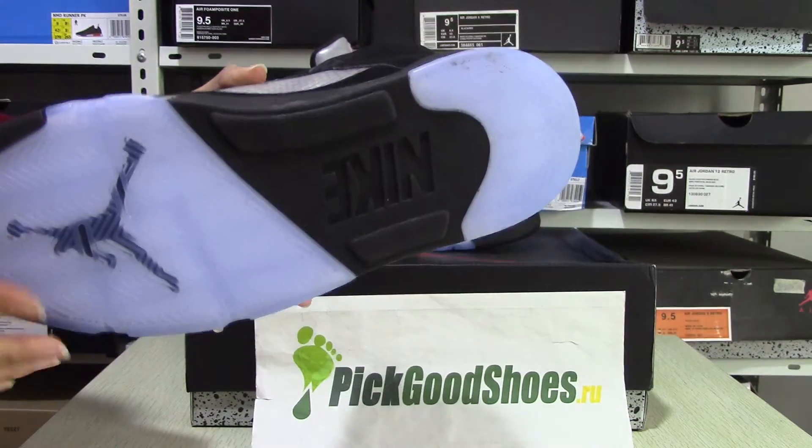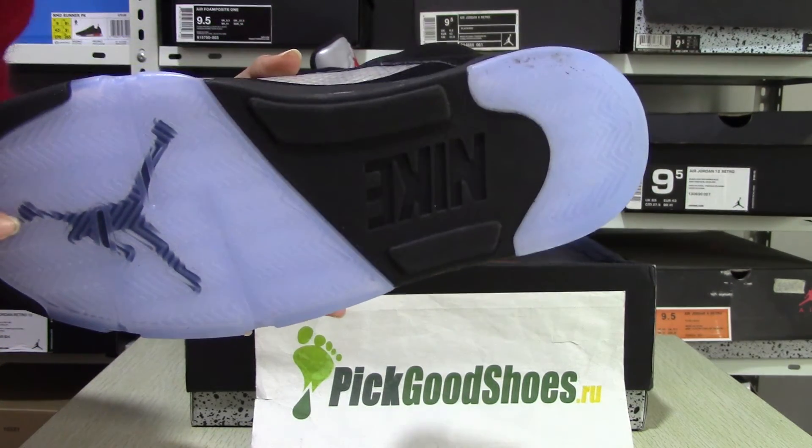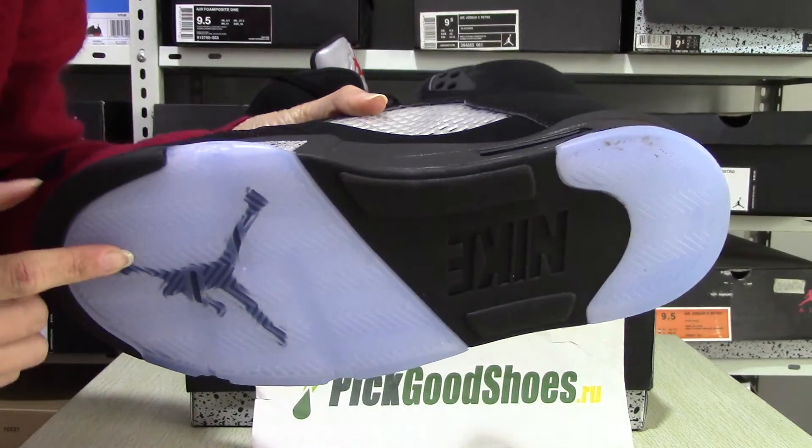Try the tongue. And you've got a Jordan logo and Nike tab.